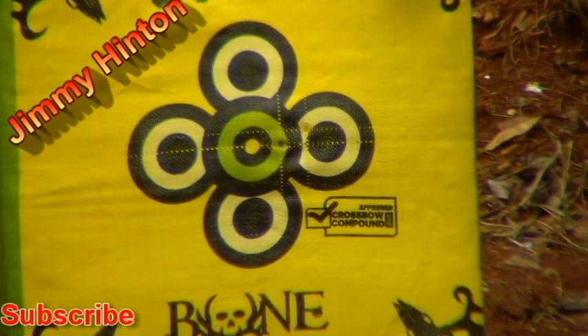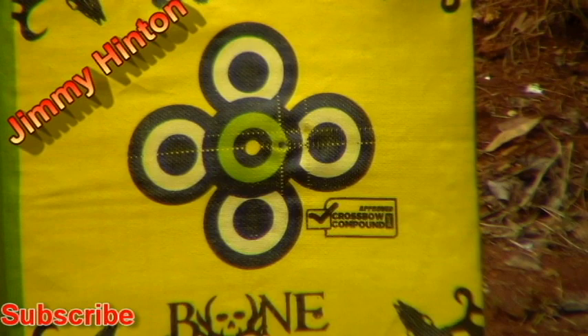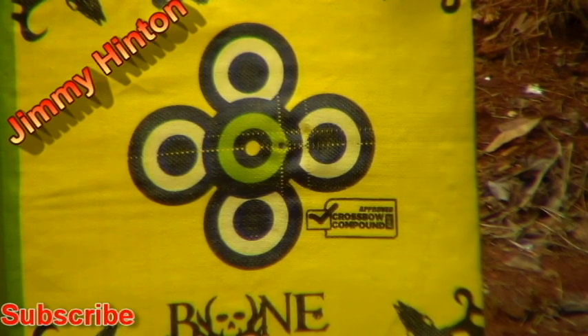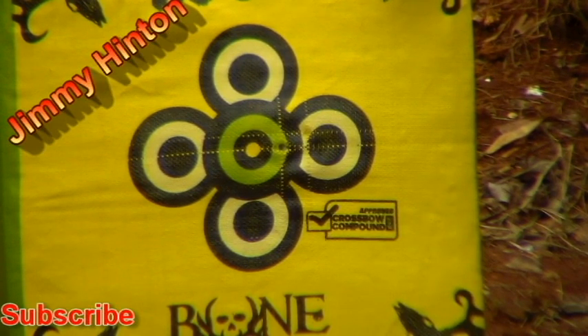I'll delete that out of there. I'm gonna cock this one more time, move the scope — we gotta move it over some more to the left. That is a little bit harder to pull back. Get the arrow ready, I'm gonna move the scope — we gotta move it to the left.